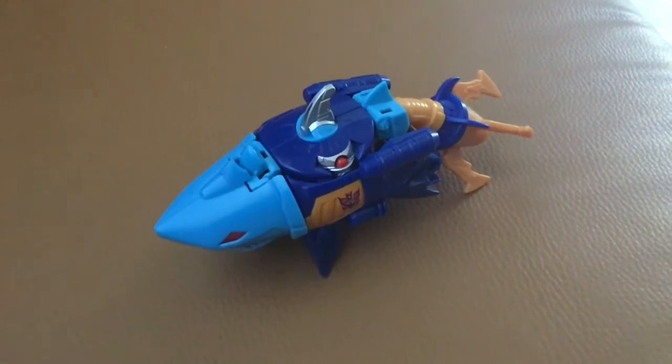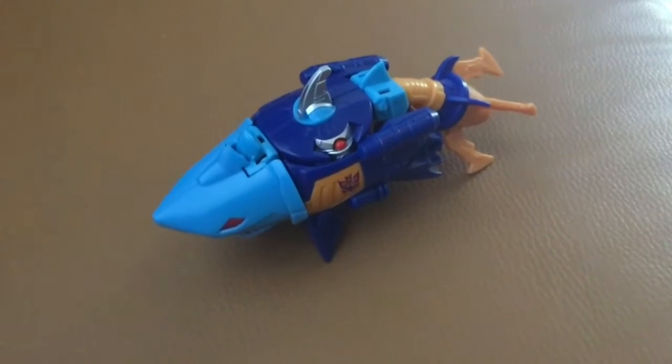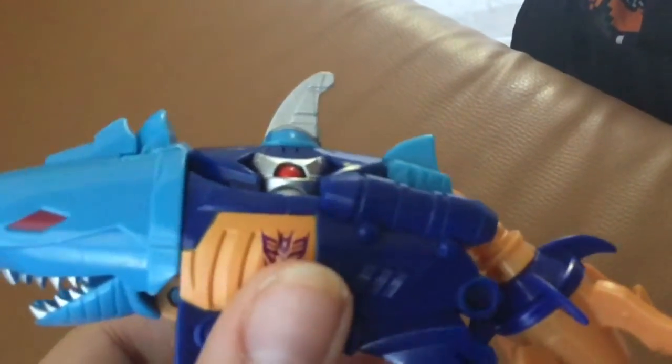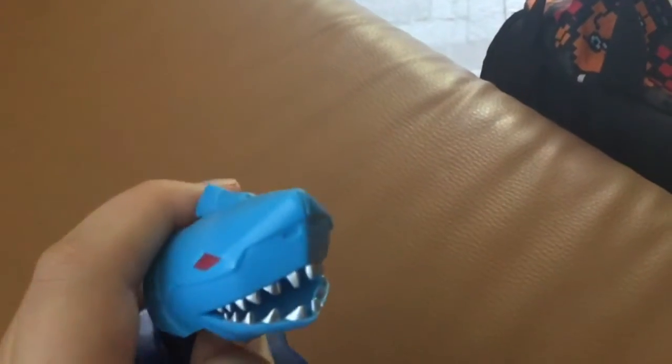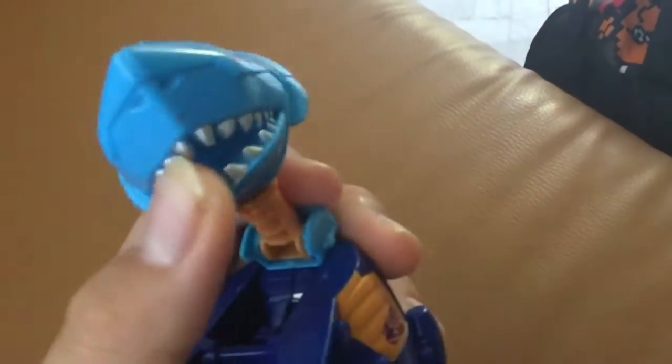Hey guys, so this is my first Transformer review, and today I'm starting with the Decepticon, which I'm going to make into a Predacon for my Beastmo series after, you know, maybe my Transformer Autobots and Decepticon series — series of Transformers Age of Megatron.